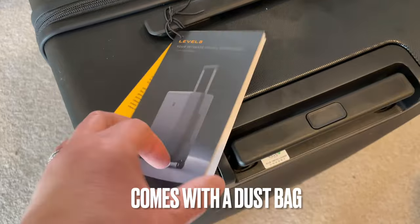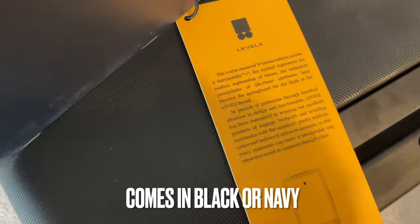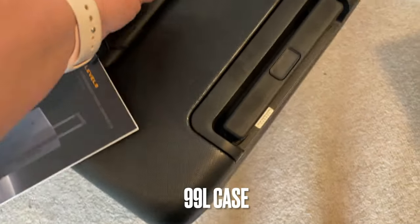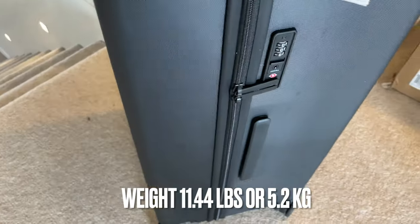As you saw earlier, it came with a white dust bag — great for storage. This case comes in two colors: black and navy. Bags and suitcase companies measure capacity by liters, and this case is a 99-liter case. Empty, it weighs just over 11 pounds or 5.2 kilograms, and that's considered light.